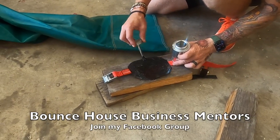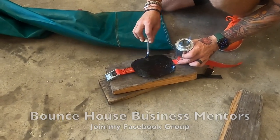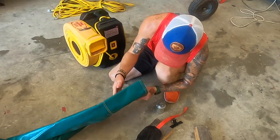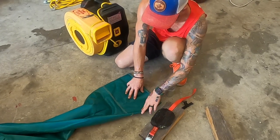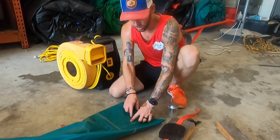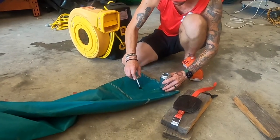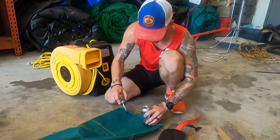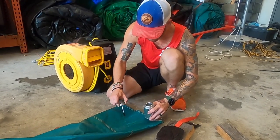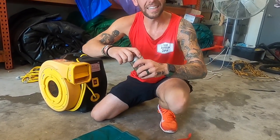Lather it on nice and thick. Then you're going to want to line this up basically where the old one was. A lot of times this will already be on top, so you may have to move it according to where the old one was. Put a bunch of vinyl cement on the inflatable right about where it's going to go. Now we're going to wait about 60 seconds for that to get a little bit tacky.